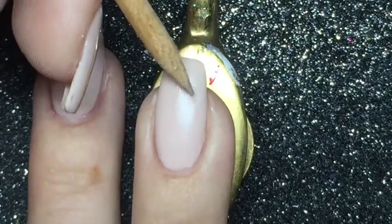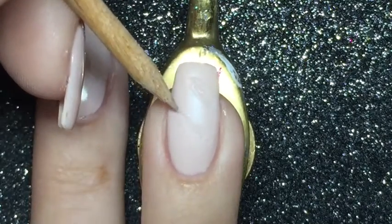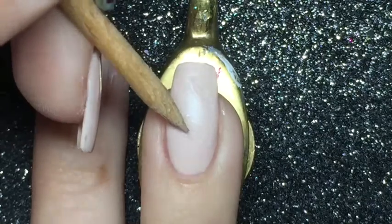Next I am using a rosewood stick, the pointy end of it, and I am ripping the wounds into my nail.